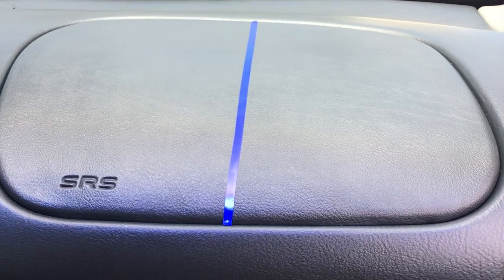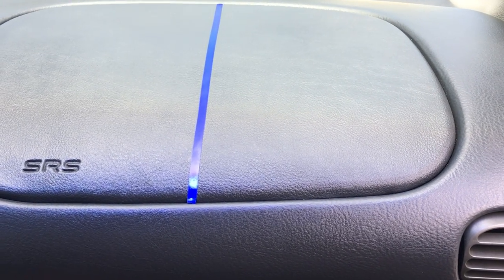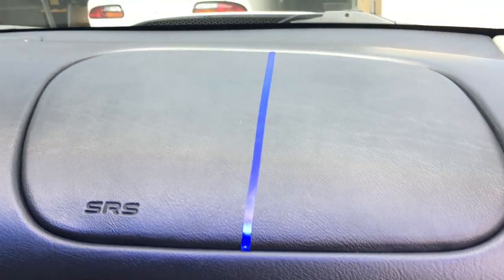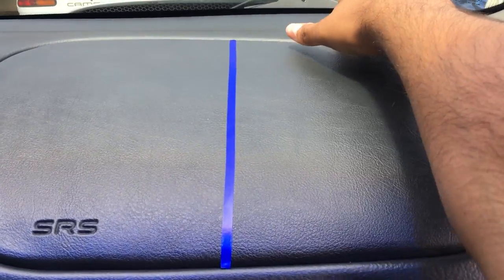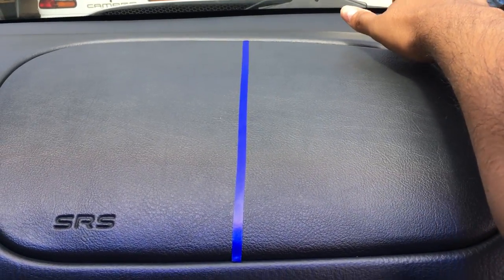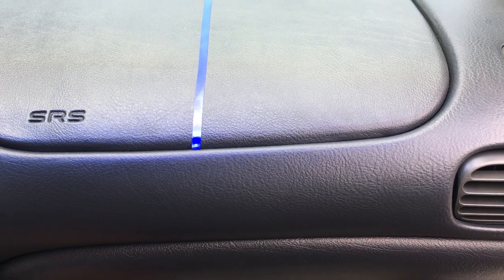I haven't put anything on my dash in a long time — I really just wipe it down with Meguiar's Quick Interior Detailer. That works out pretty well for me because this dash does reflect off the glass. The plastic here, especially the harder plastic down here, we're just gonna give this a shot.